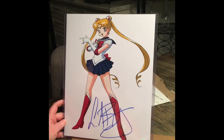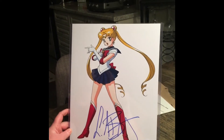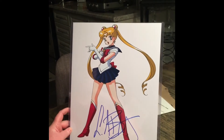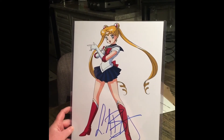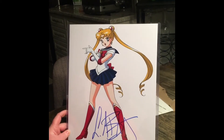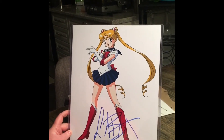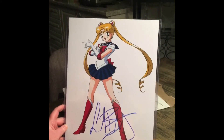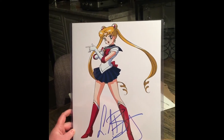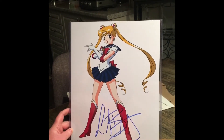Most of you guys know from my previous unboxings that I am a huge fan of Sailor Moon — mainly the older ones, like the English version. Not so much the Crystal one that's currently airing. This is actually signed by Linda Valentine. She played the title role of Serena in Sailor Moon. She did the second half of the original English version of the Sailor Moon series, so she only did 77 episodes of her voice.